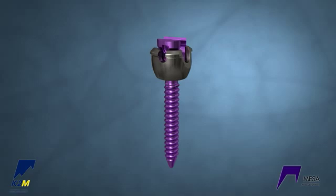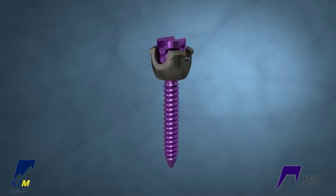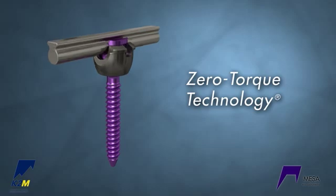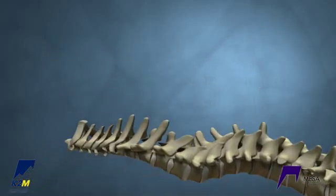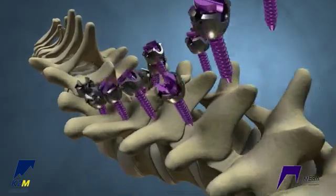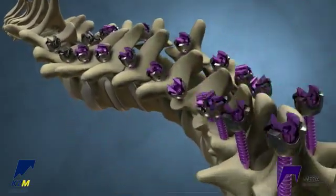The MESA screws are low-profile implants. The screws feature zero-torque technology, requiring no torque for final locking. Polyaxial screws are anchored proximally, and Deformity Uniplanar screws are used throughout the rest of the construct.